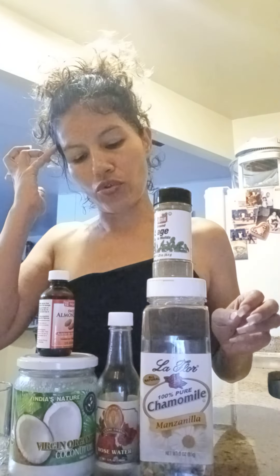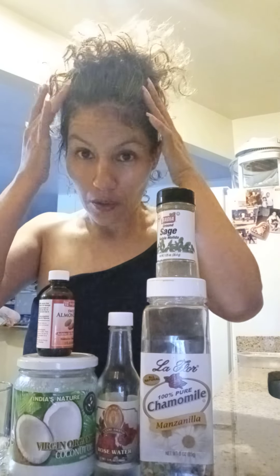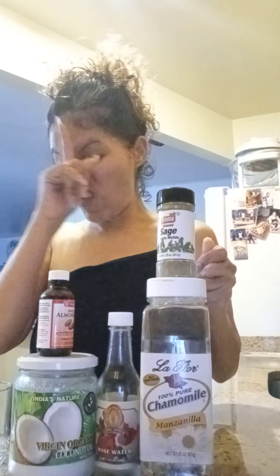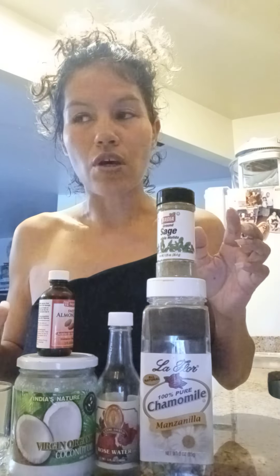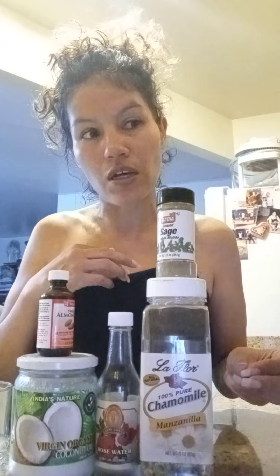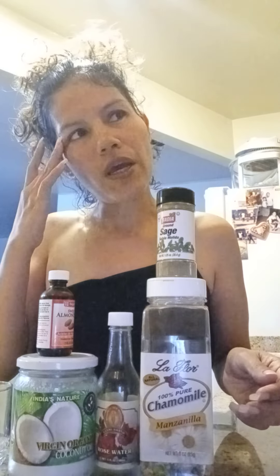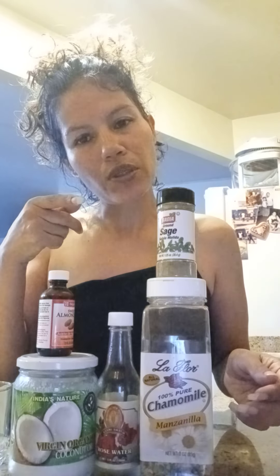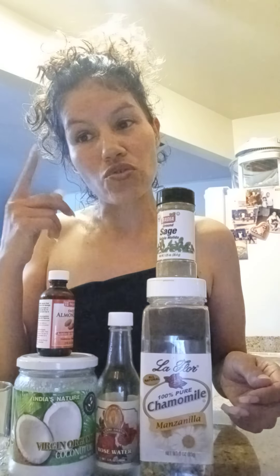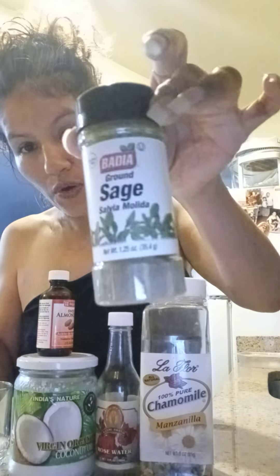Hi guys, I'm here to show you a recipe I have for your scalp. One thing I have learned throughout the years from salons, because I get my hair done at the salon — I don't do it myself. I did color my hair twice, once burgundy and once with highlights, which was scary. That's something you should do at the salon, not at home.